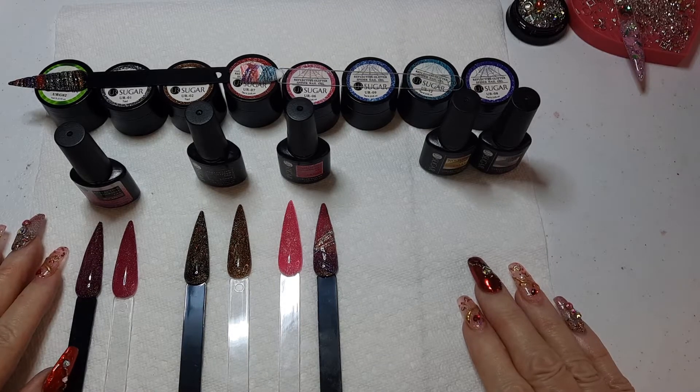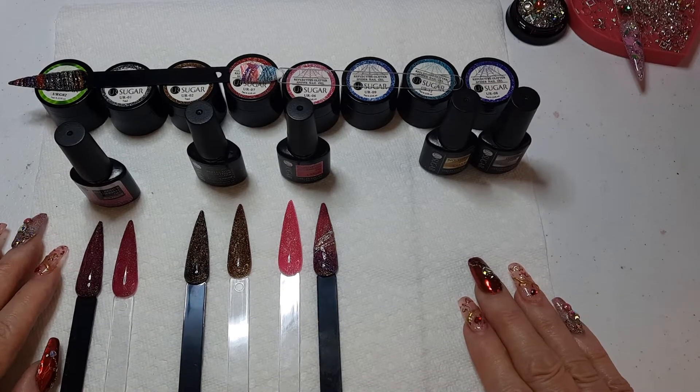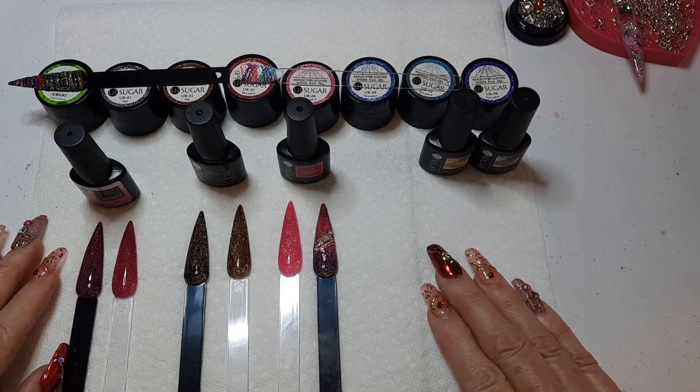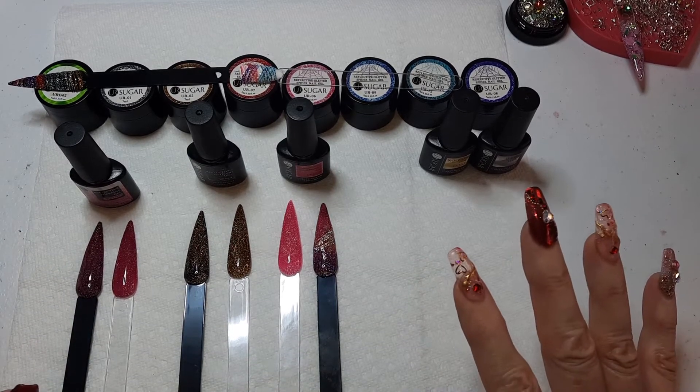Hello everybody, we have a little small haul from a company I've never bought from before. I've seen baby girl nails use their products, but I never have. This is from AliExpress and a company called You Are Sugar. What attracted me to them was they had a lot of really cool reflective stuff, and I love all the new reflective items.